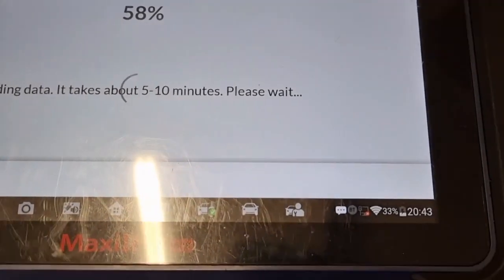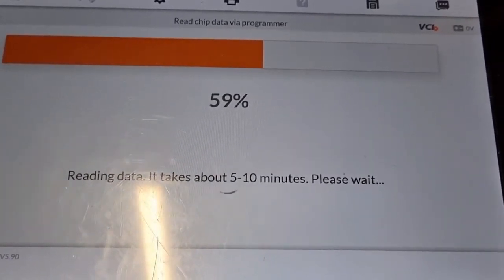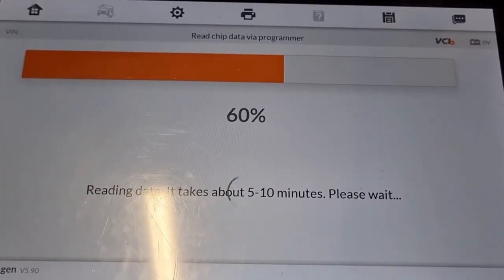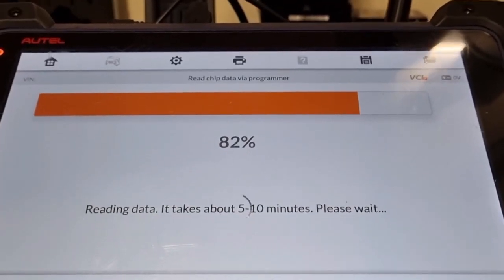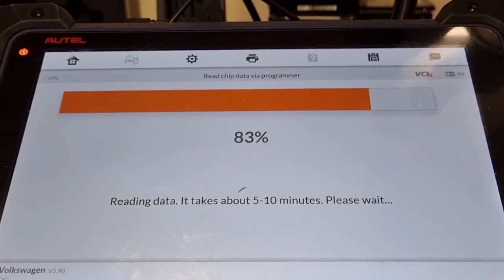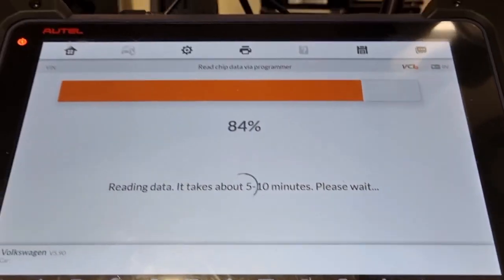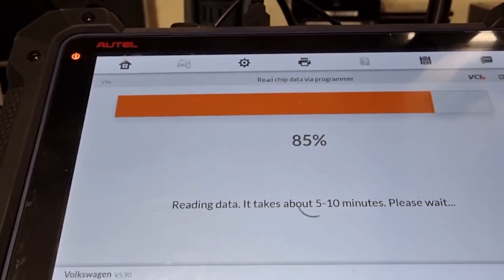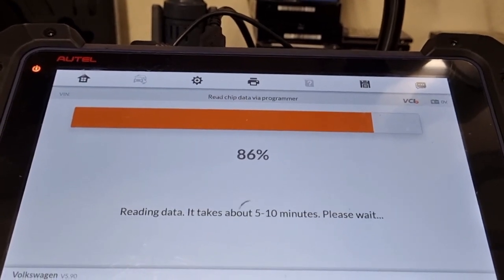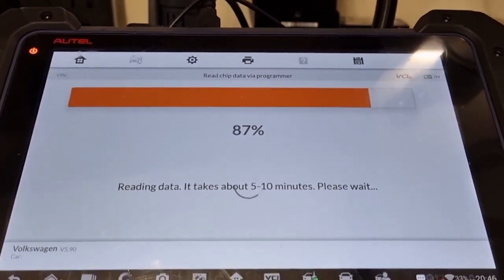We've probably run about 12 to 15 minutes since it started, so we'll come back when it gets close to 100% and then follow the next steps, which I believe will be saving the data and then converting the IMMO data. We're now up about 82%. I started this about 14 to 15 minutes ago, so I would take the 5 to 10 minute data read time a wee bit liberally — it's not exactly that, but it depends on the speed of your programmer. We're slowly getting there.